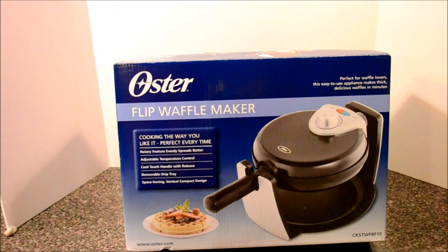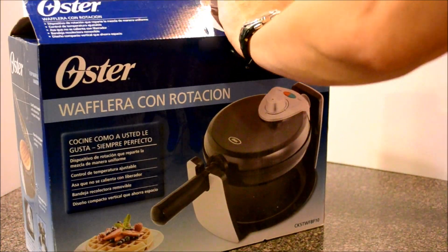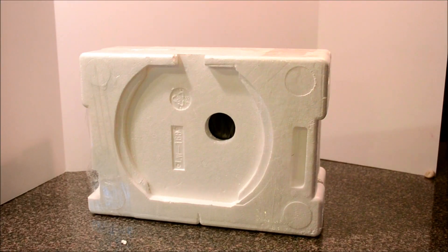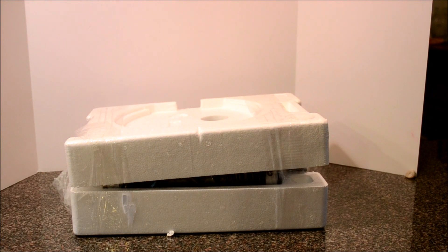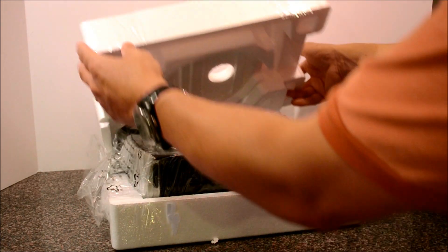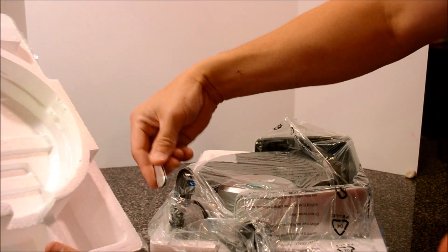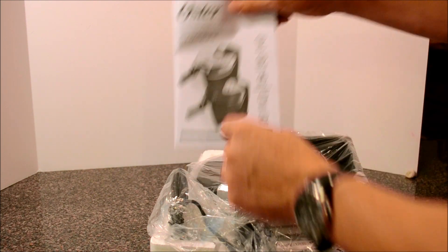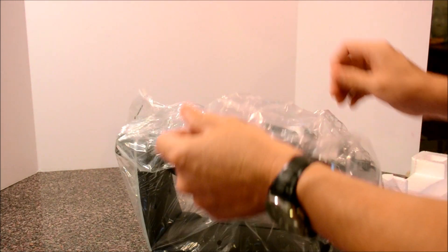Now we're going to try it out and unbox it and I'm going to see what it's really like. It comes fairly well protected in a clamshell of starter foam so it shouldn't be damaged at all — that's good packaging. It has directions, shows a black one and a chrome one. This is the black one, wrapped in plastic, and it looks like it's fully assembled.